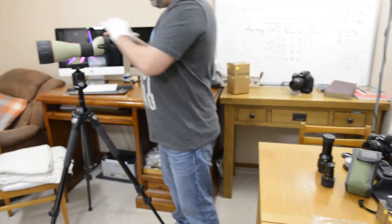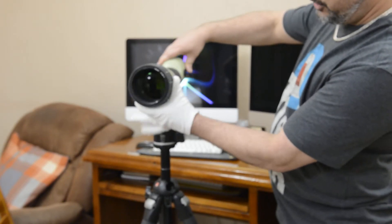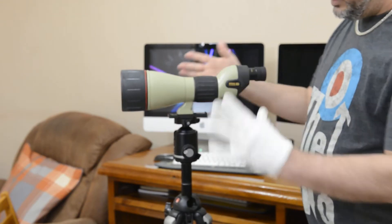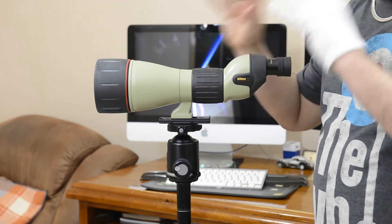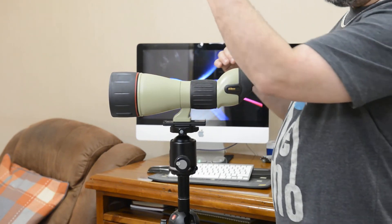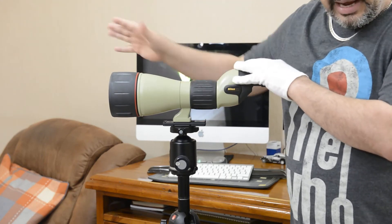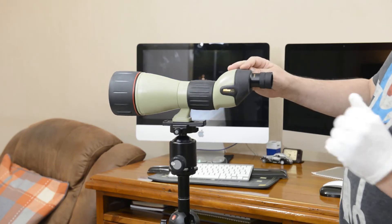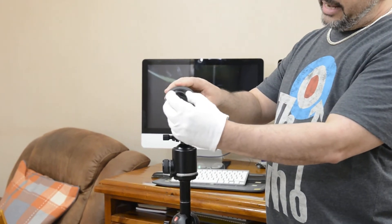I have this Nikon 82mm field scope — it's a gorgeous, solid scope, nitrogen-filled, built like a tank. Nitrogen-filled means you don't get moisture or fogginess on the glass; it stays clean and crisp no matter the weather. I've taken this out on cold nights looking at Jupiter and its moons. Personally I think it's best suited as a nature field scope for watching birds in their habitats, but everyone has their own uses.